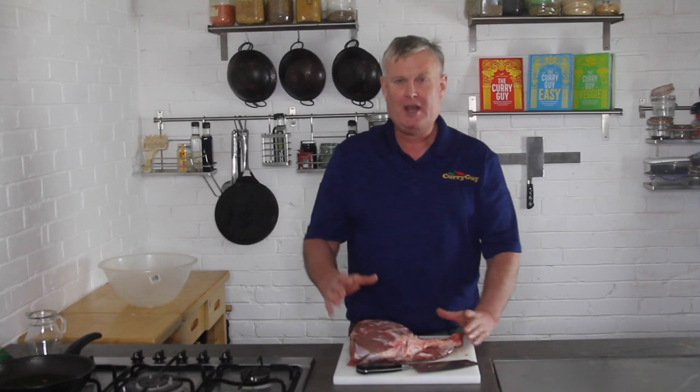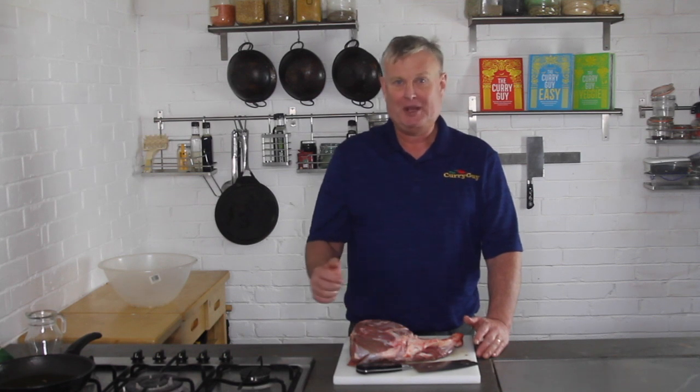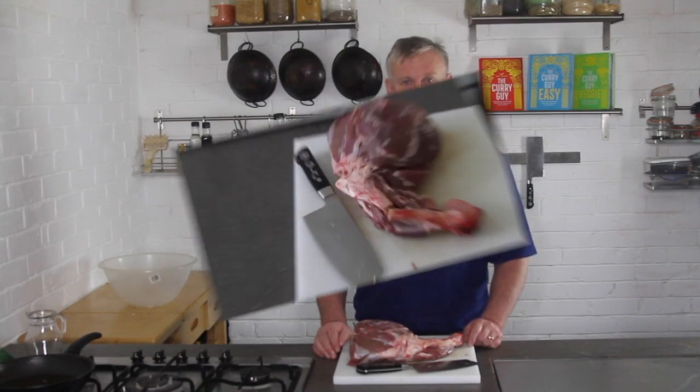Today I'm going to be preparing a lamb raan. A lamb raan is just a leg of lamb which is marinated for a couple of days, and then I'm going to be cooking this on the barbecue — it's going to be absolutely amazing. There are some special things I want to show you about the preparation, so I'll zoom in and show you a close-up.